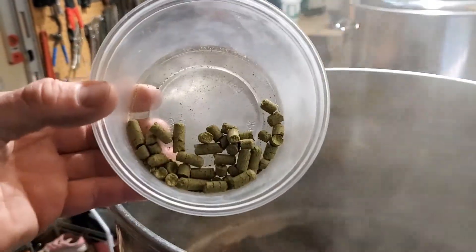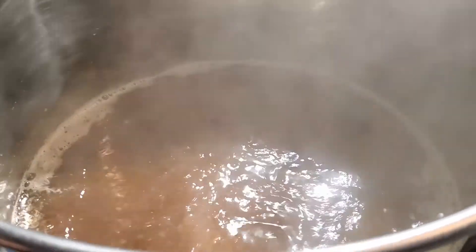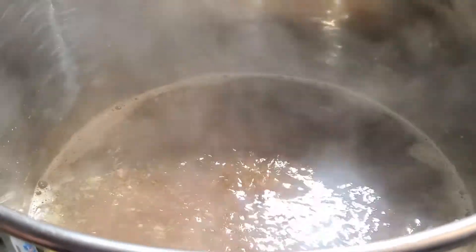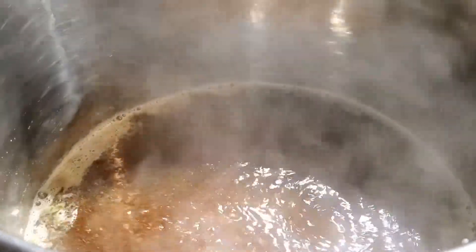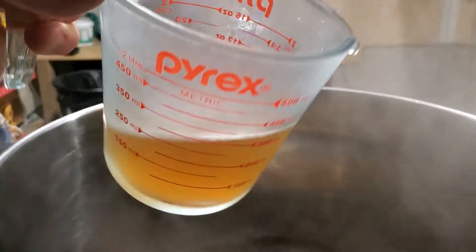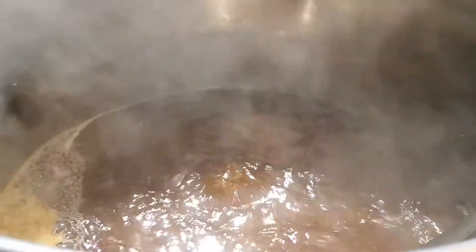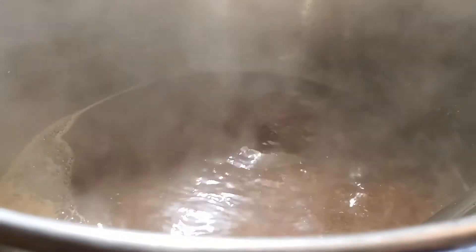With 15 minutes remaining in the boil, I'm going to add 14 grams of Tettnanger hops, which is just going to add a little possible light spiciness to this beer. That ramps up my IBUs to a total of 18 for the brew. With 10 minutes left, I'm adding some Super Moss mixed into a little bit of wort to help get this nice and clear as a finished product.